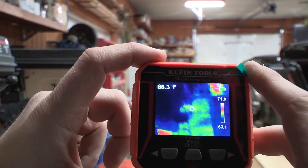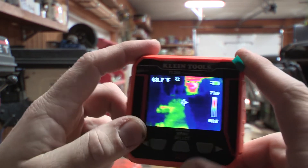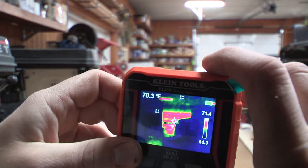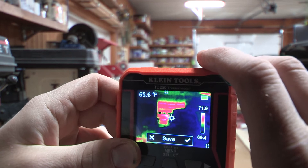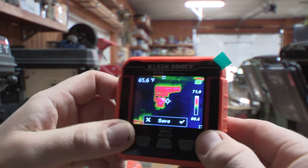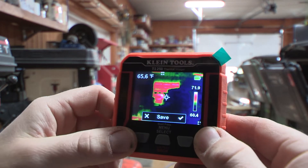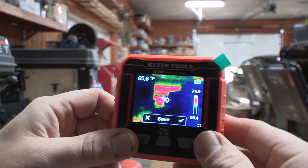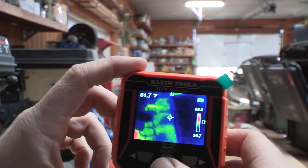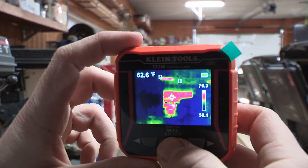There are some cool features here. You can take a picture as a reference and save it. You can hit the X, hit the arrow on the left side to not save it, or hit the arrow on the right side to save it. Then you can go into the menu screen.